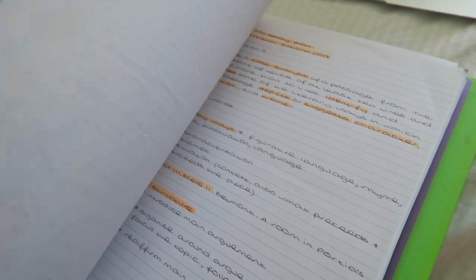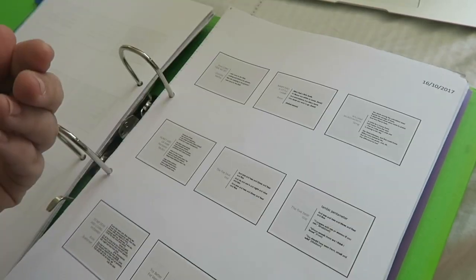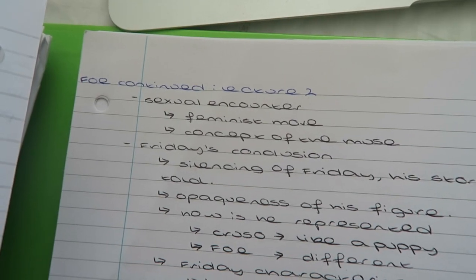I also like to write if the PowerPoint is on Learning Central, which is where they put all the slides, just so I know where to get them. If I use a new piece of paper I like to write the title of the novel and then put 'continued' so that I don't get confused, and I also like to number my pages so I have a clear idea of where everything is.